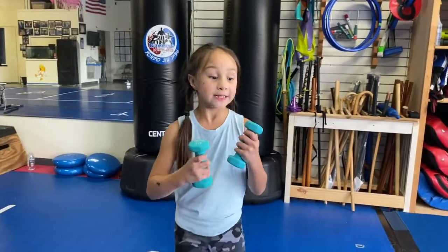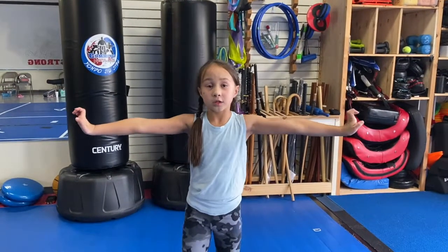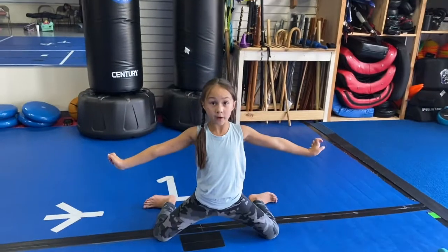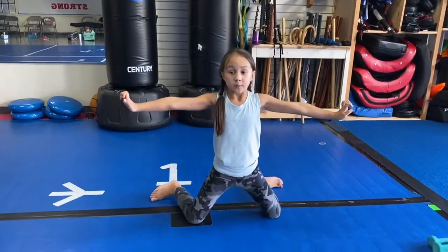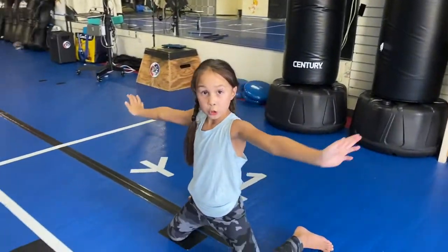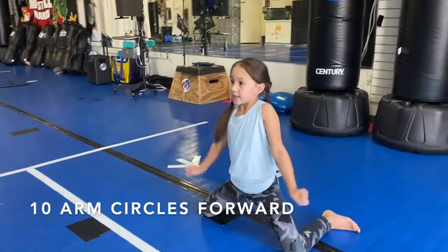Now we're going to put the weights down. We're going to do arm circles — get your hands out. If you want you can get into this full fog stance, but you don't have to — you can just stand straight up. I'm going to do full fog stance. We're going to do ten. Let's start.